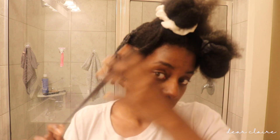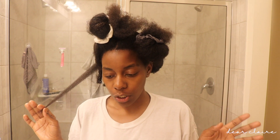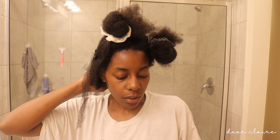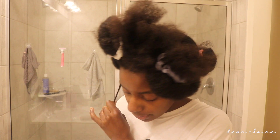I have this little piece right here — I did this style about two years ago and I sectioned my hair really big, but I wanted to switch it up a little bit and do it in smaller sections just to see if I would get a different result.